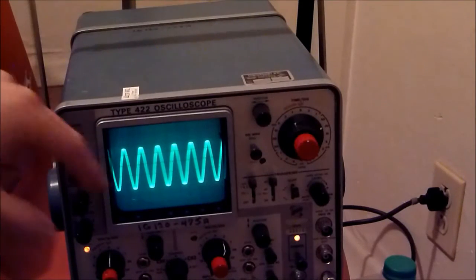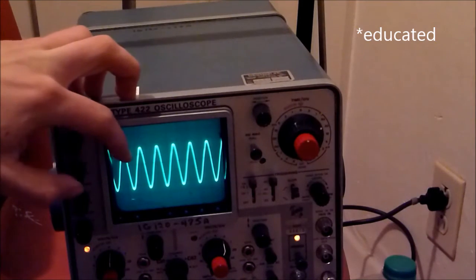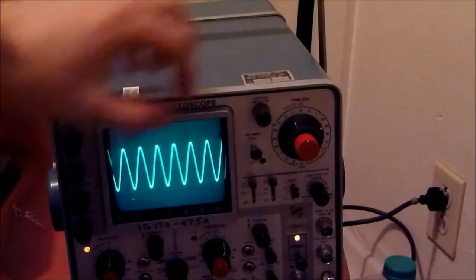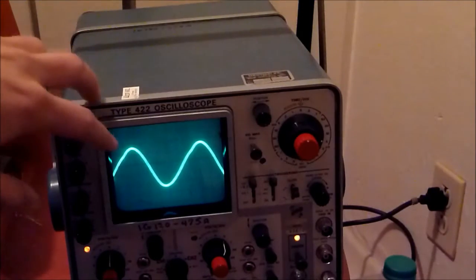So anyway, we're set at times 10 and this is 20 microseconds per division — what it's set on. If you're pretty smart you could figure out the frequency by counting the number of divisions.